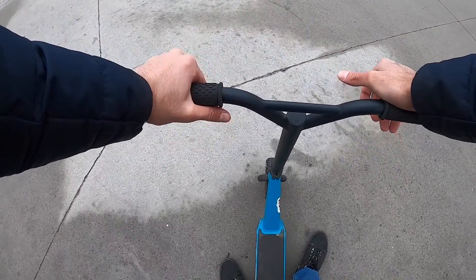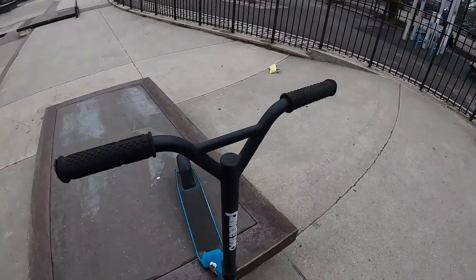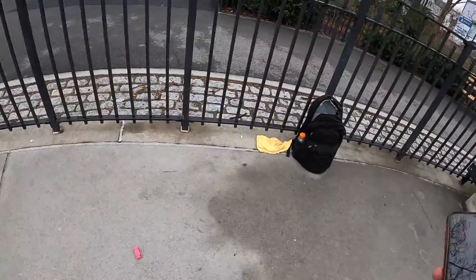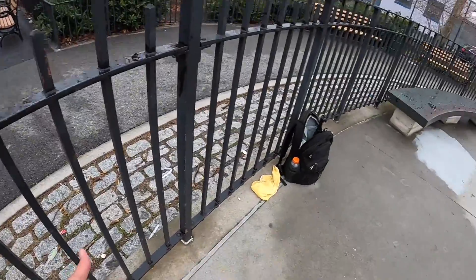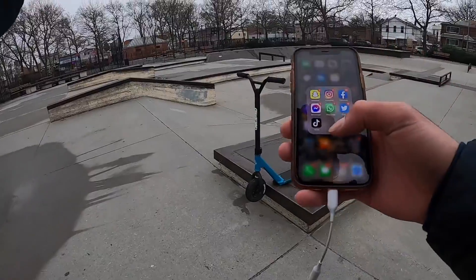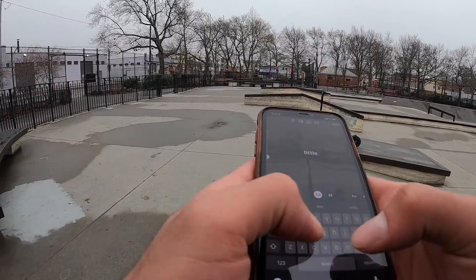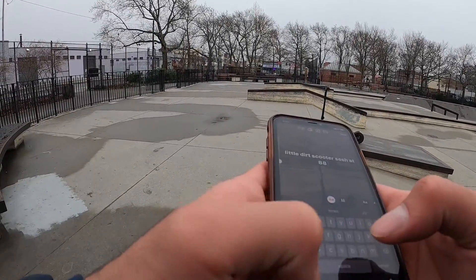I want to bring it over here on an actual nice day where the whole park isn't wet. I want to take a picture for my Instagram story. Is that wax? Might be ledge wax someone forgot. I would pick it up but that stuff is pretty disgusting — I'm not touching someone's old wax.